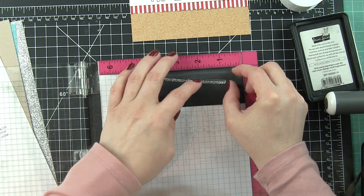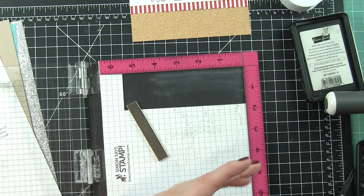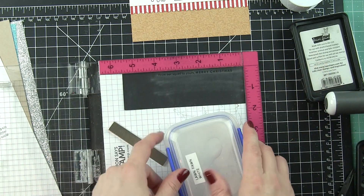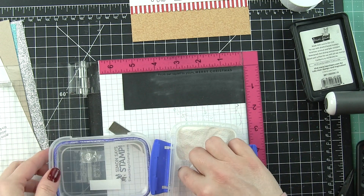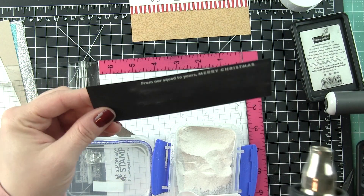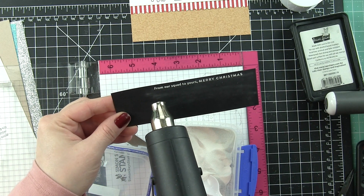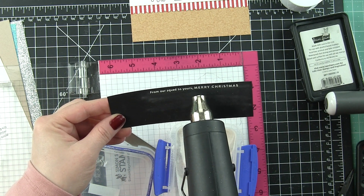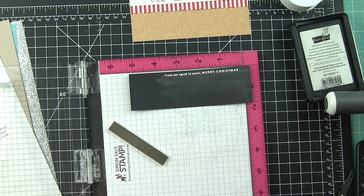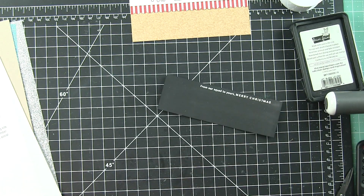On a scrap of black cardstock I'm going to stamp my sentiment for the card. I absolutely adore this stamp set included in the December card kit — it's called Christmas Squad. I used the sentiment 'From Our Squad to Yours, Merry Christmas' — I just thought that was so cute and clever. I really love the font and size. All the greetings in the stamp set are just phenomenal, as well as the images. I'm going to heat set my greeting with white embossing powder — I'm always a huge fan of white embossing on black cardstock — and this is going to be trimmed into a thin strip. I'm using a Swiffer dust cloth to remove excess powder.